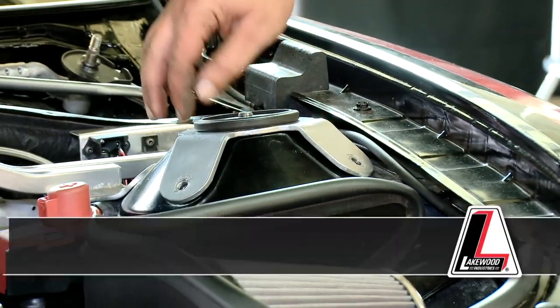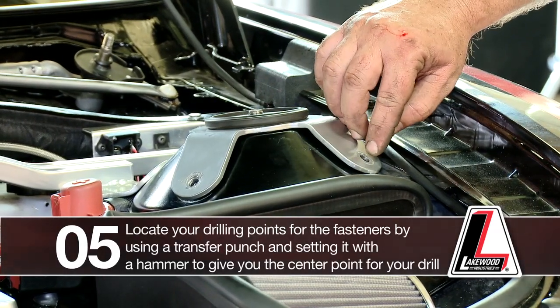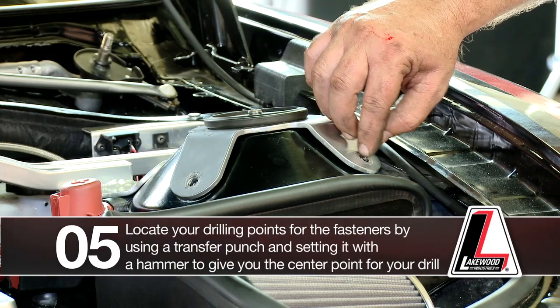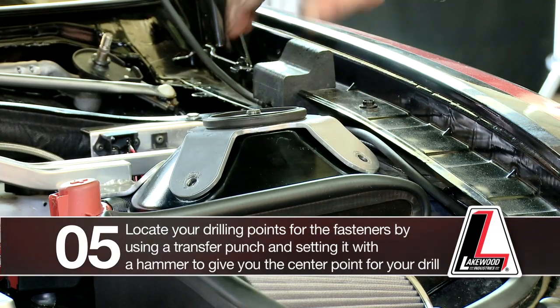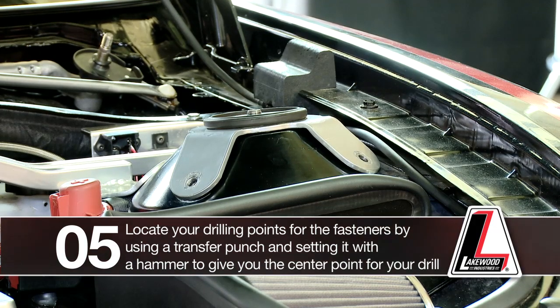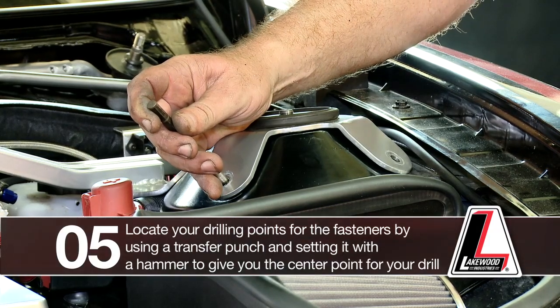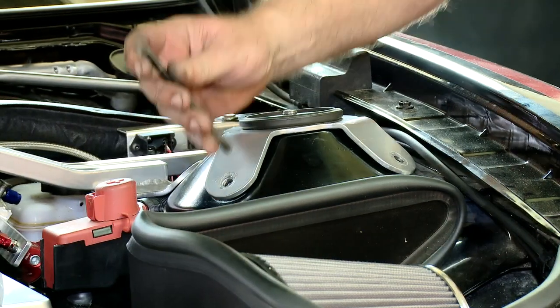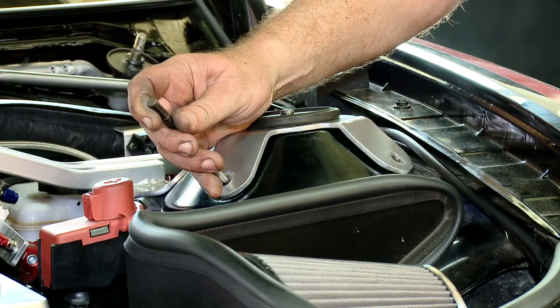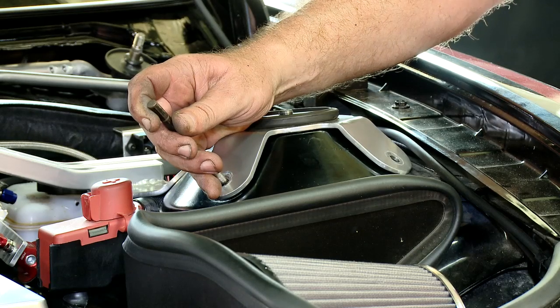Once that's done we're ready to locate our drilling points for our fasteners. You can do it one of two ways — you can use this as the template to drill, but I don't recommend that because you will scuff the powder paint with the drill. Instead I recommend using a transfer punch: drop it into the hole and set it with a hammer, which gives you your center point for drilling.